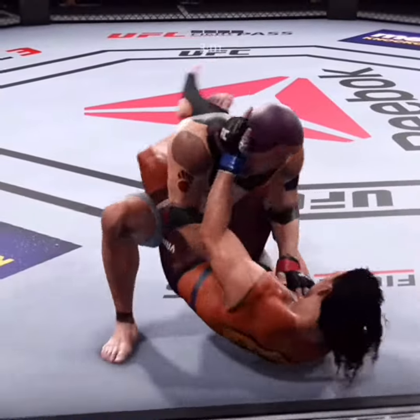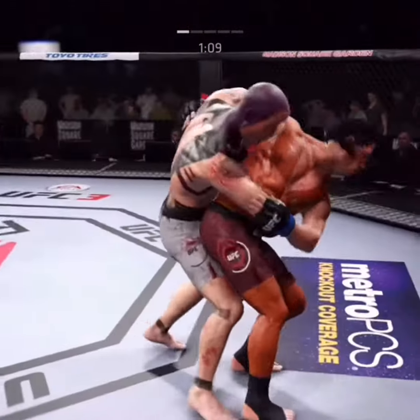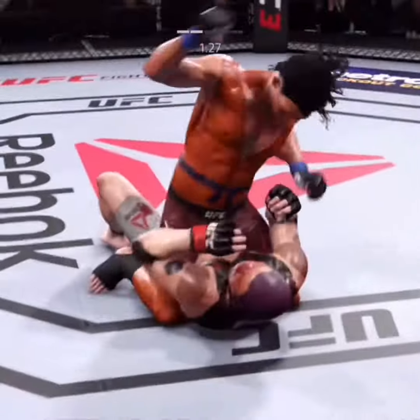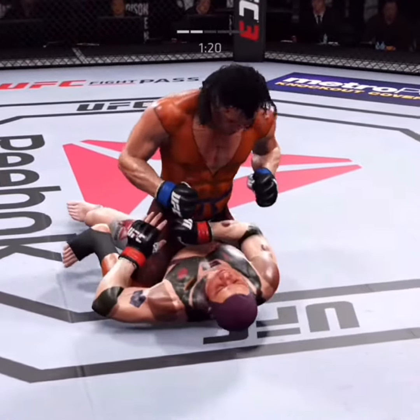Very nice sweep, winds up in his guard — excellent movement on the ground. Oh, judo tossed Joe — that was in the second round. Oh, he connects there. Nice hammer fist.